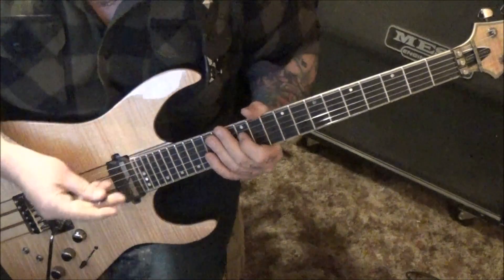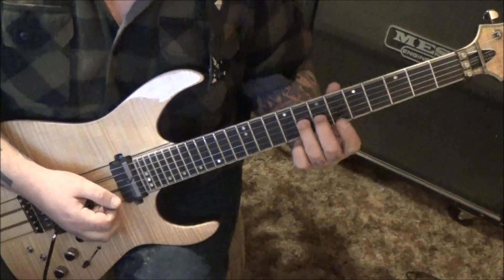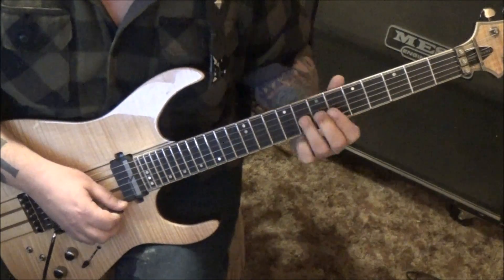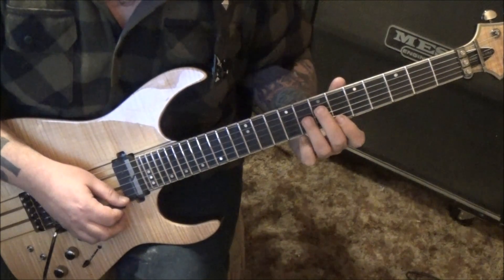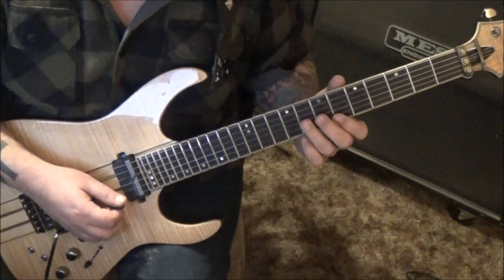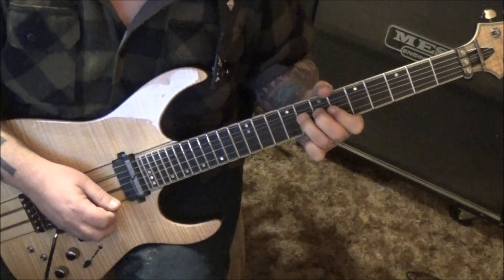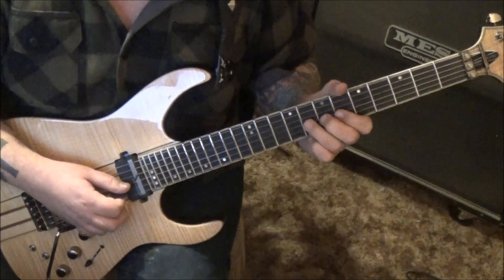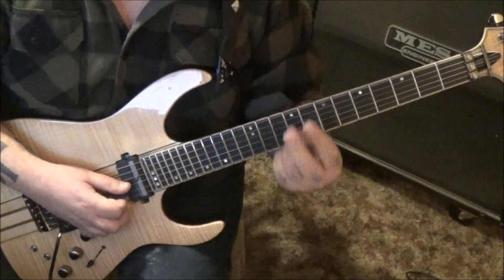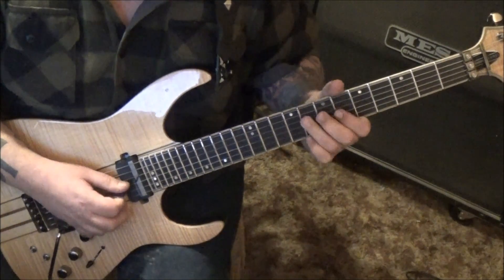We're in standard tuning, starting off 8g with your third finger - back that with the middle finger. You're going to bend that a whole step, then upstroke the 6e, then downstroke the 9b pulling off to the 6. Then on 8g you're going to bend, release, pull off to 6. Remember a whole step is two frets.